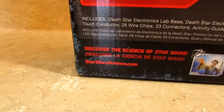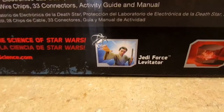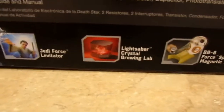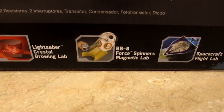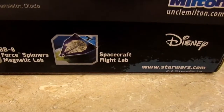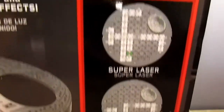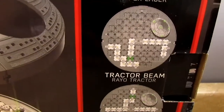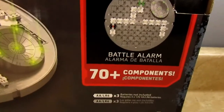Under 'Discover the Science of Star Wars' you can see other products in the line: the Jedi Force Levitator, the Lightsaber Crystal Growing Lab, the BB-8 Force Spinners Magnetic Lab, and the Spacecraft Flight Lab. Over here we see the 20 plus experiments highlighted — the super laser, the tractor beam, the battle alarm — and 70 plus components.